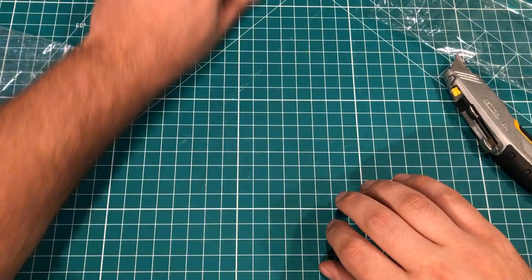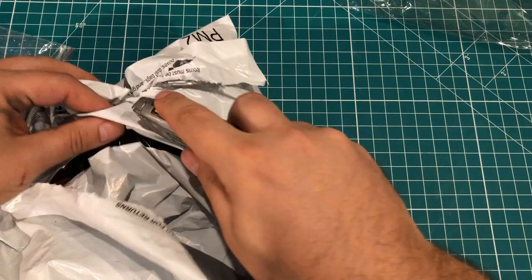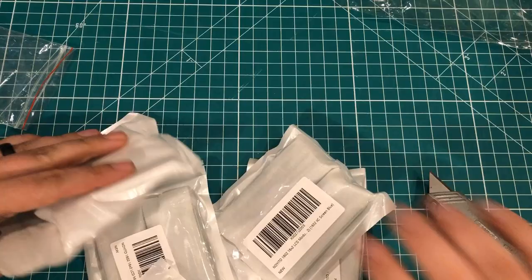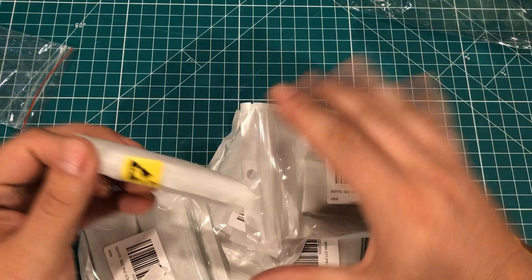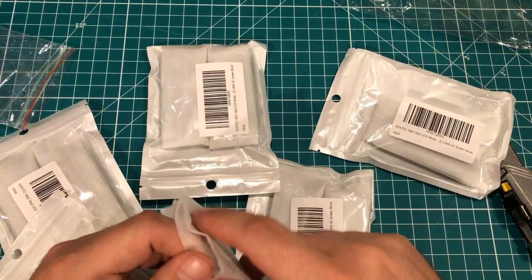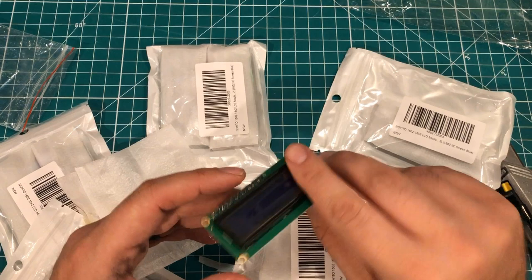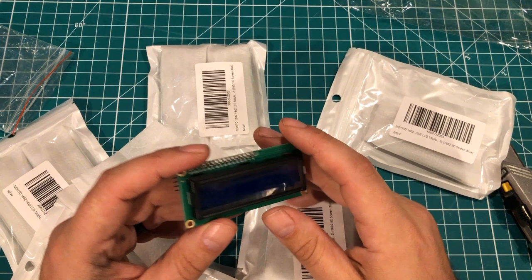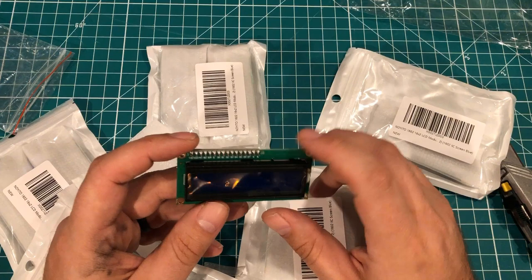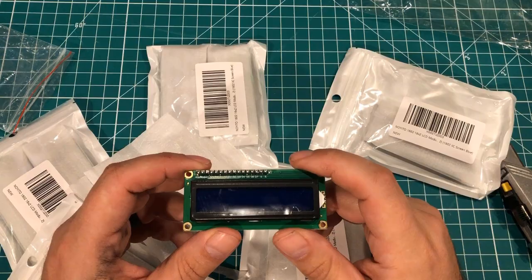Next up, we've got one from Amazon. I think I know what this is — I've kind of been stocking up packages so that we could do this mailbag. These are I-squared-C LCD screens, 16 by 2, and there are two in a pack — and I got 10 of them here. These are the standard blue ones, just four-wire hookup: SDA, SCL, VCC, and ground — four-wire hookup to an Arduino or in my case an ESP32. I need a bunch of these screens. I think I ordered 12 that are in another mailbag video, and here's another 10. These are the standard screens that come with a kit, but they do have the I-squared-C backpack on them.